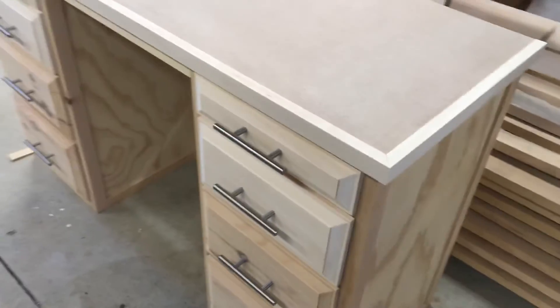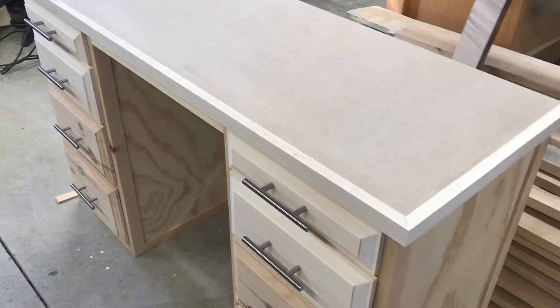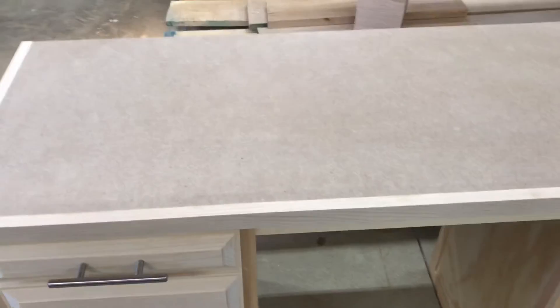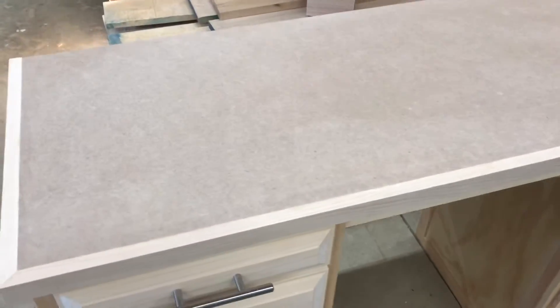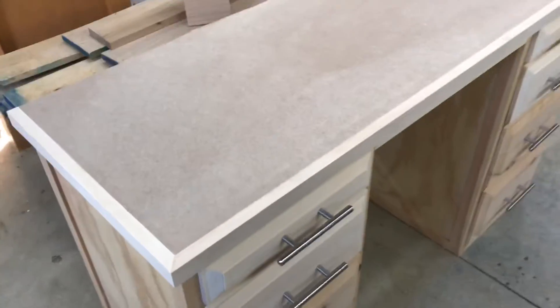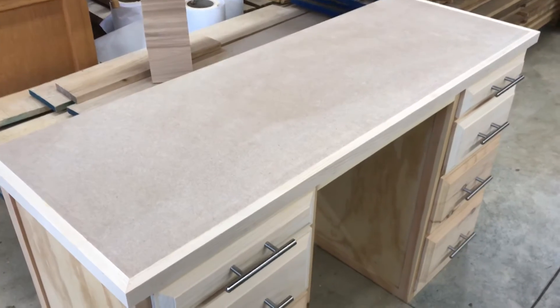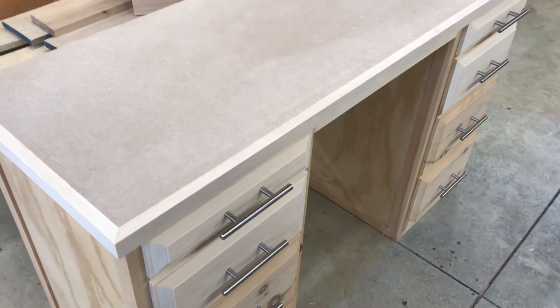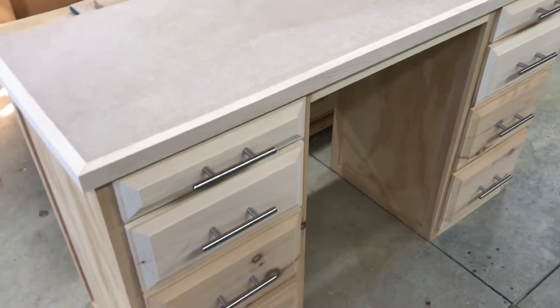This is going to get painted, and I'm thinking about getting a piece of glass for the top. We've got a glass shop next town over that does a nice job reasonably, and if I did that, the MDF top would last forever.